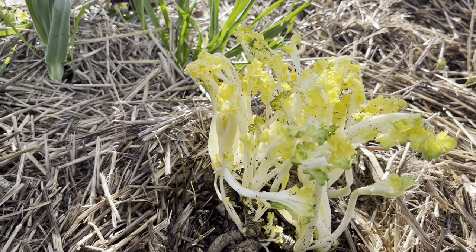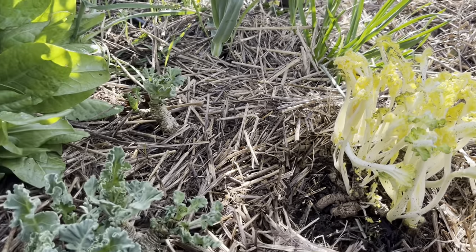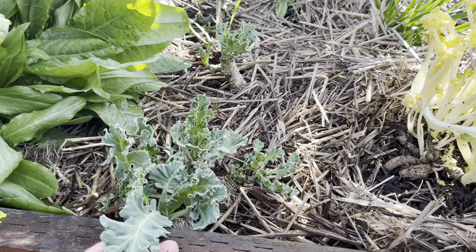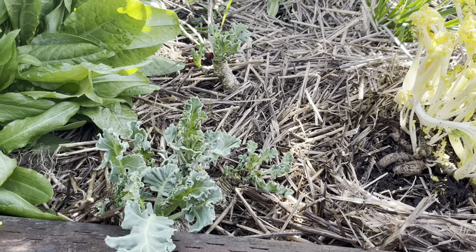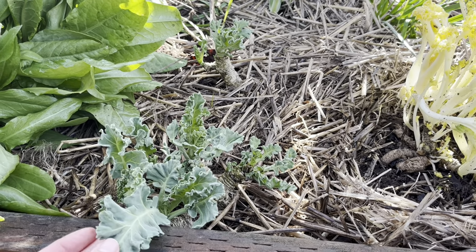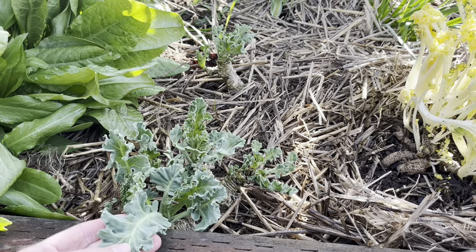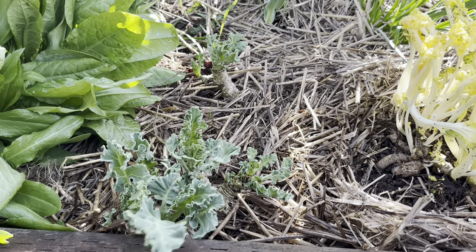Sea kale goes way, way back. It's native to the shores of England, and also the Black Sea perhaps. Gerard mentions it and puts it in with all the other cabbages in his late 1500s herbals, talking about cooking it just like all the other cabbages — it's just a different type of cabbage.